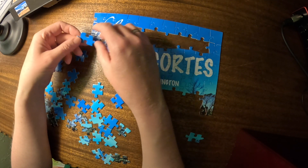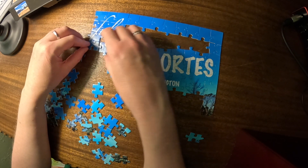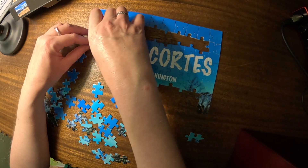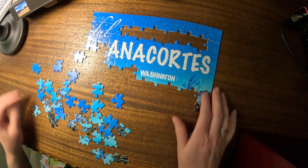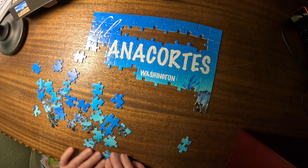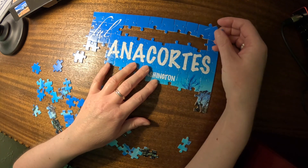And this little... oh. No, that's not... what's happening? Oh, I see. The words are done. Okay. Now we have plain blue and we have some trees. Okay, we are getting there.